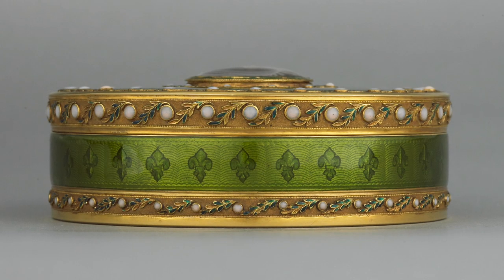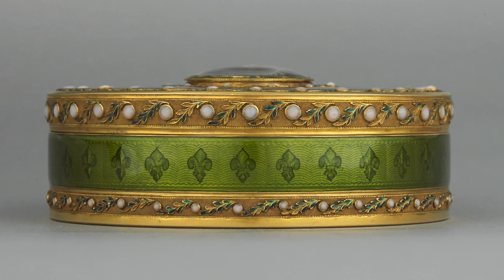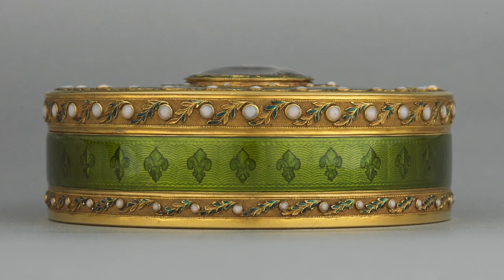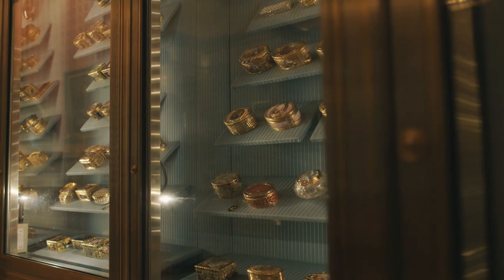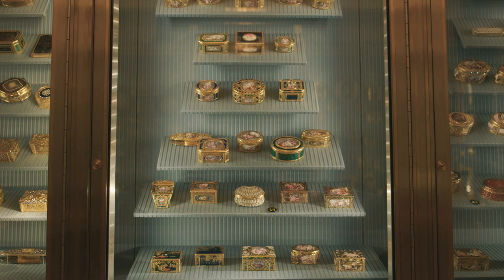Gold boxes were the ultimate fashion accessory in the 18th century and a little into the 19th century. Here at the Wallace we have a small but very fine collection of 99 gold boxes.